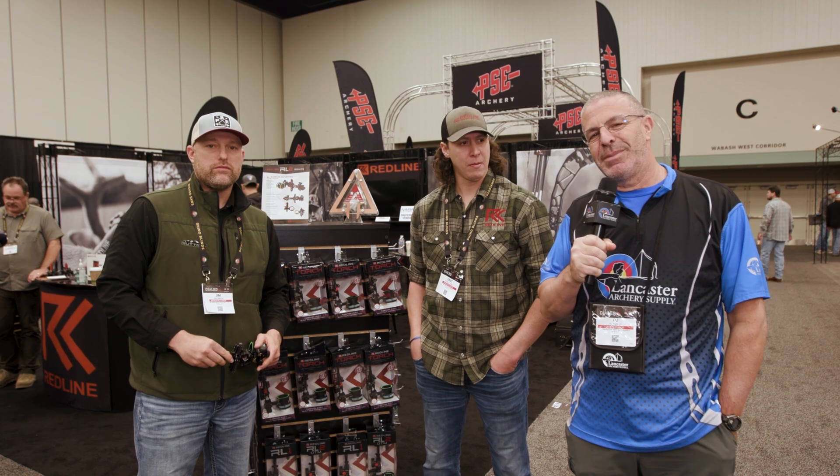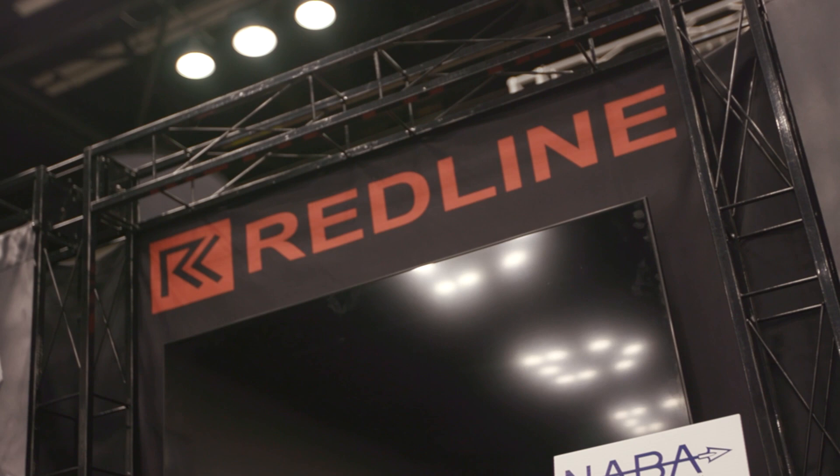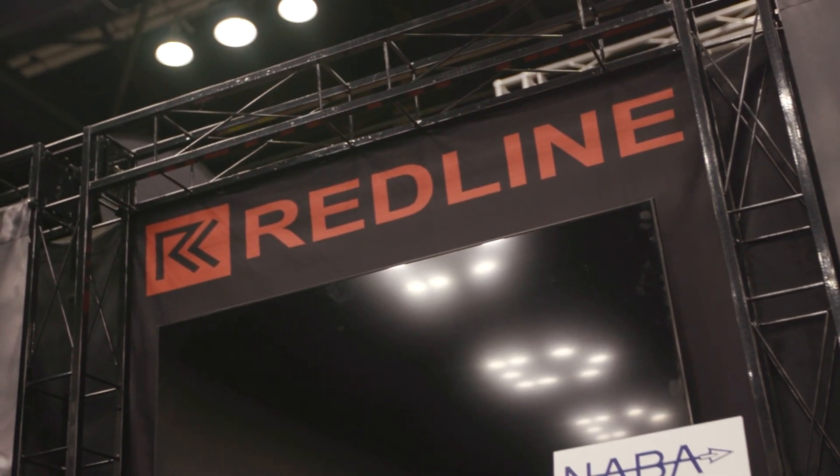Hey everybody, this is PJ Riley from Lancaster Archery at the 2023 ATA Show in Indianapolis. I am here at the Redline booth with Jimmy Smith and Eric Young.